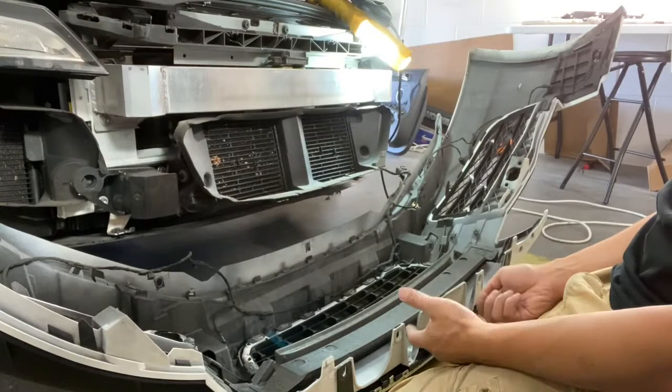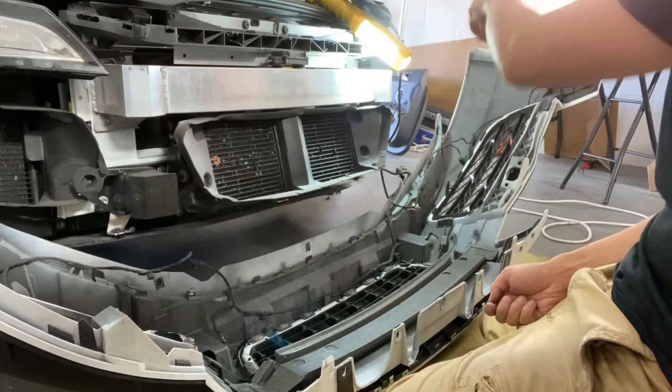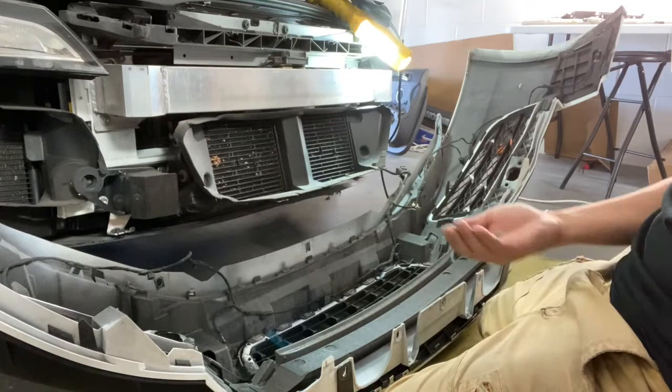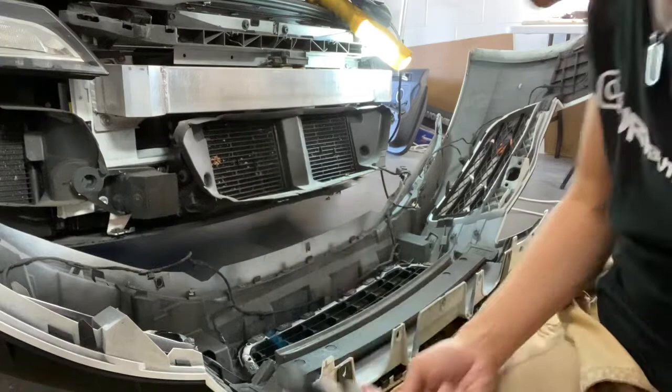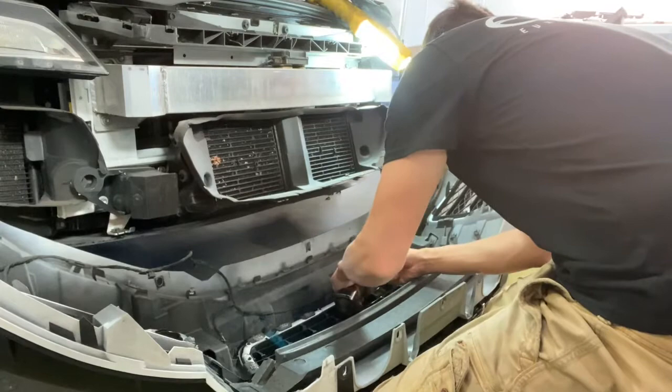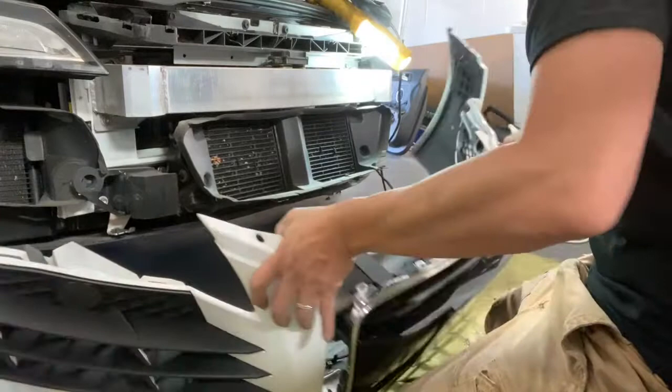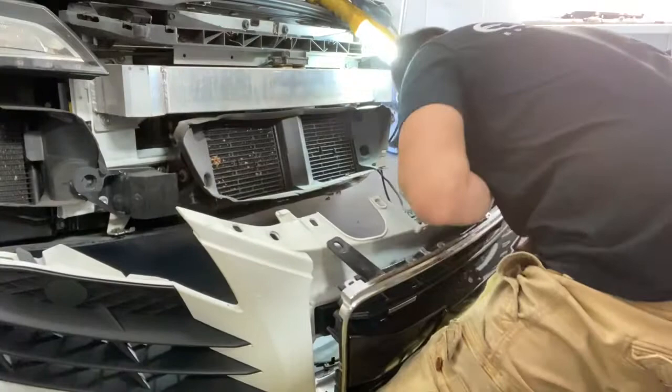Here we're looking at the bumper off the car. To summarize: there are a couple of T30 bits on the bottom, three in the middle, and two on each bottom side. Once those come off, the bumper slides off. To get access to the grille, you're going to need a T20 bit — the screws look like these. We used a power driver with the T20 bit to remove a couple more of these screws.